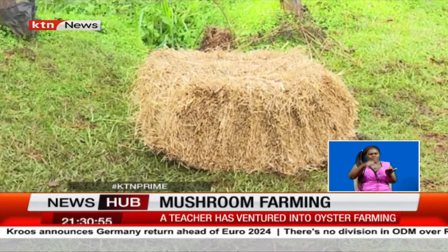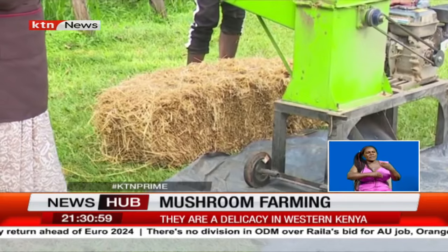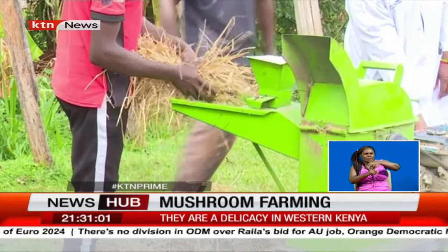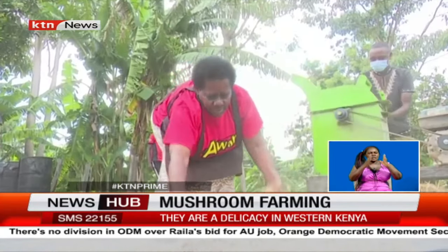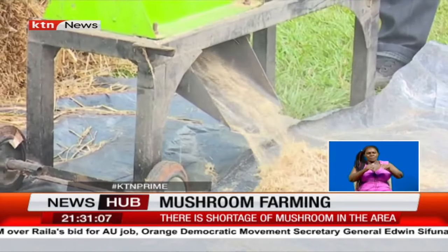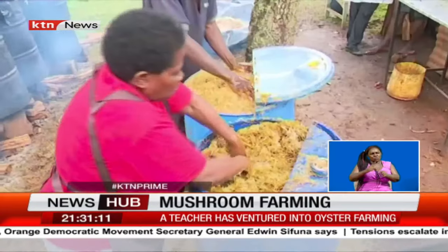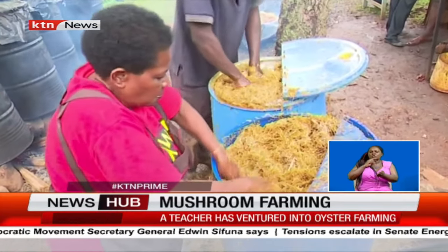These wheat straws are the primary raw materials that will eventually help in the germination of mushrooms. According to Alexi Mzane, a retired teacher who has ventured in oyster mushroom farming, the first step is to crush the straws into smaller, finer pellets using these machines, and then soak them in water in these barrels.